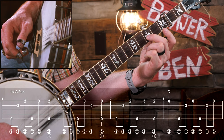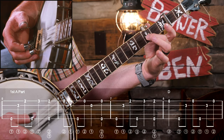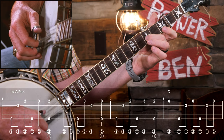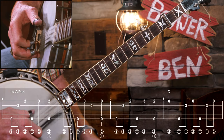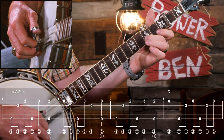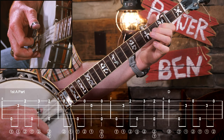Start with your middle finger on the third fret of the second string and your index finger beneath it on the second fret. What we're doing with that middle finger is creating the same note as the open first string - it's a way to get that note without playing the open string. We'll work it into a forward roll. Then we're going to a backwards roll for the rest of the melody. Can you hear the melody? It's there. Then another forward roll in measure seven.